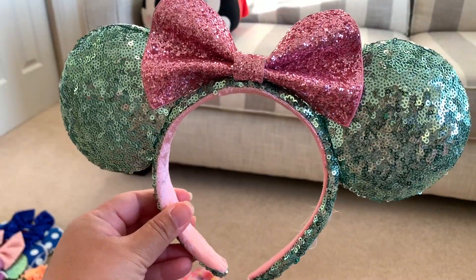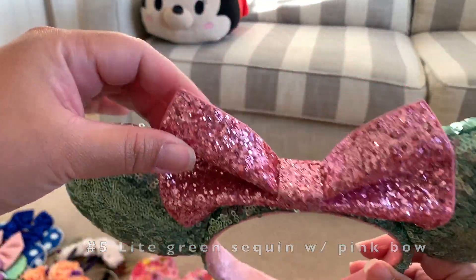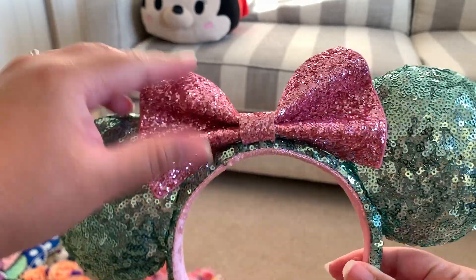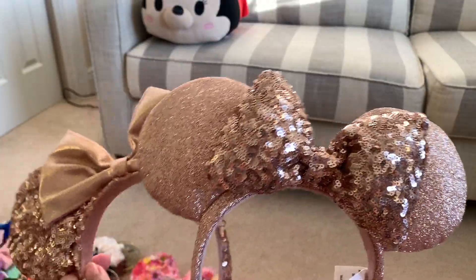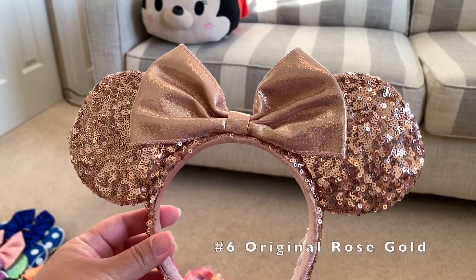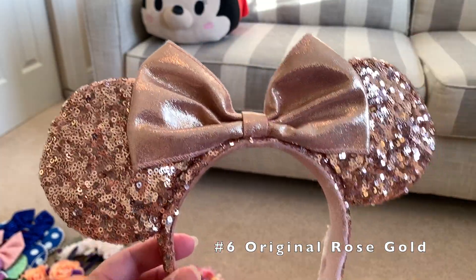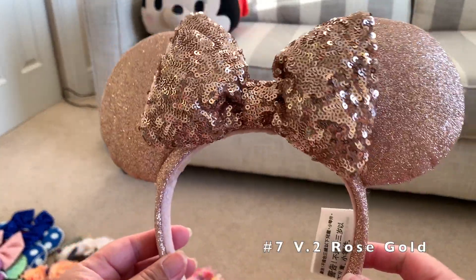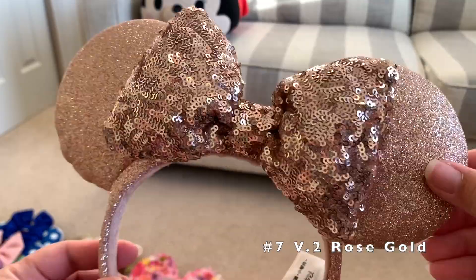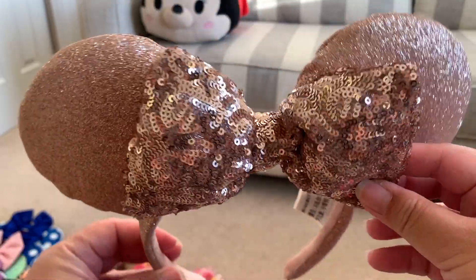Next Disney Parks ear is also a sparkly one — this is light green and the bow on this one is a hard material, it's not poofy but it is sparkly. Next I have my two rose gold ears. The first one came out as the first version where the bow is just satin rose gold color and sparkly ears. On the second one — not sure when this one came out — but the ears are just this glittery material and then the bow is sparkly and super poofy.